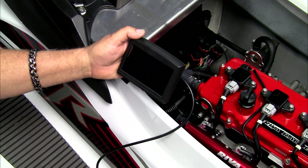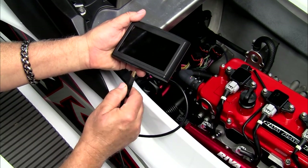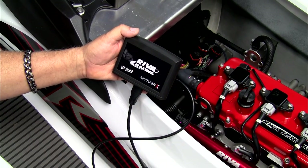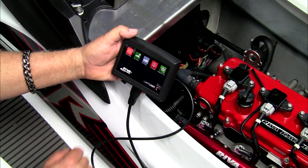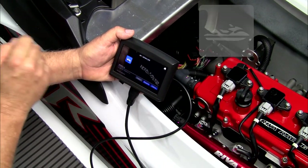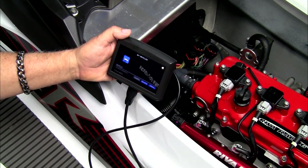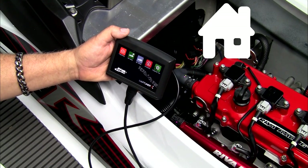Once you have downloaded your tune from the Reva MapTuner X website, attach the cable to your MapTuner. Select My Vehicles and make sure that the vehicle you are currently using is the selected vehicle. In this case there is only one vehicle, so it is the proper one. Press the house button to go home.